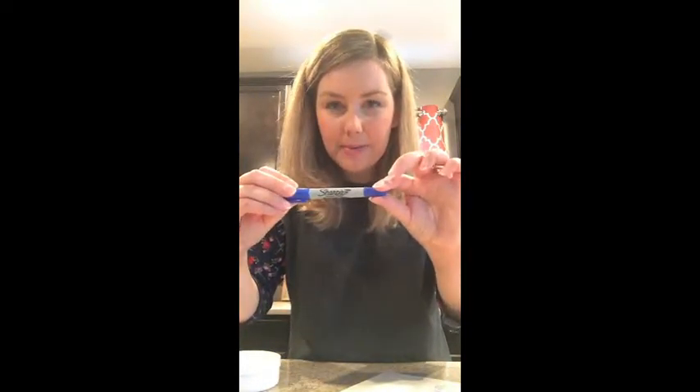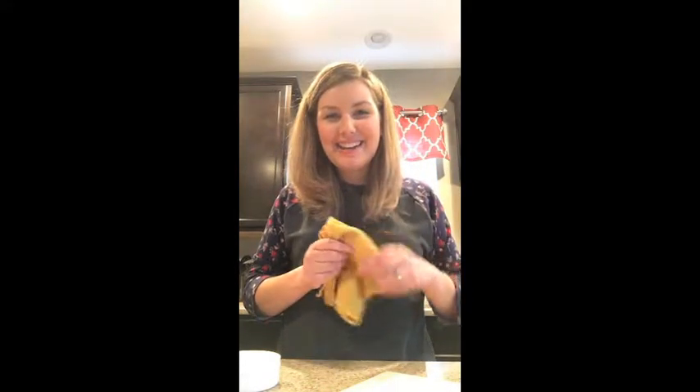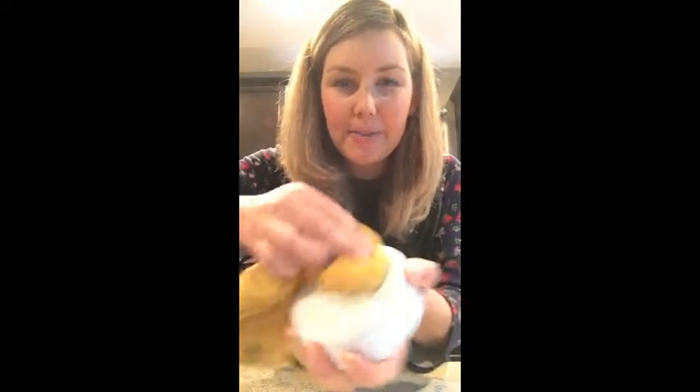To show you that it really does work, I wrote 'Norwex' on a tile — real tile — and I wrote my name on a piece of laminate flooring with a Sharpie, because if your kids are anything like mine, you will have Sharpie somewhere in your house at some point. So how to use it: grab your wet Envirocloth, swipe it over your cleaning paste to get some on there, and then go to town scrubbing. Look how it already took some off. I actually let that Sharpie sit on there for a while to make sure it was dry and really on there.